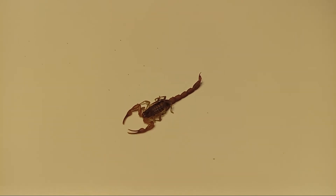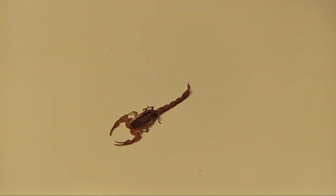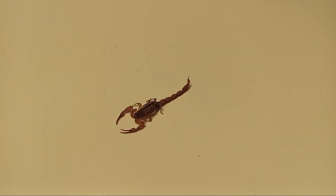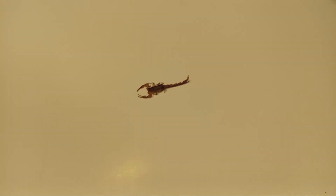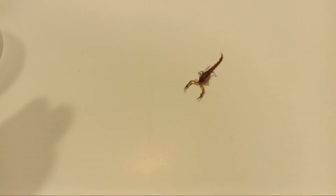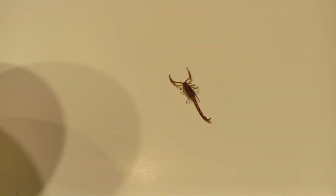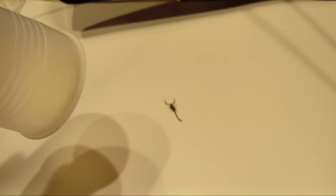It was something new for me, and that's why I wanted to share it with you guys — so even scorpion stings are responding to the treatment of the magnetic pulser. He's alive and trying to escape, but I'm not gonna let him escape, not on my watch!